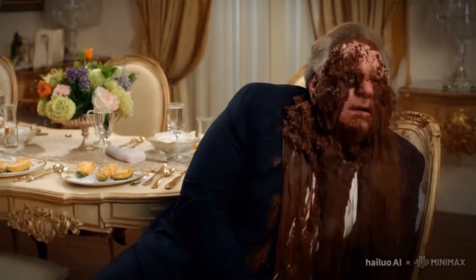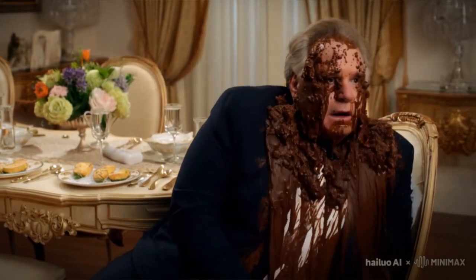No matter how careful we all are, eventually injury happens to all of us. In this video, I'm going to be talking about how I healed a really bad ankle sprain — some of the techniques I used and the items I made sure I had on hand. Whether you have an ankle injury right now or want to be prepared for the future, this is the video for you.